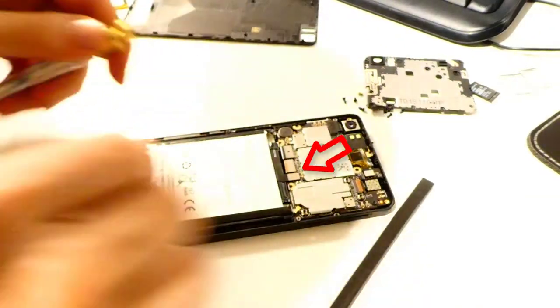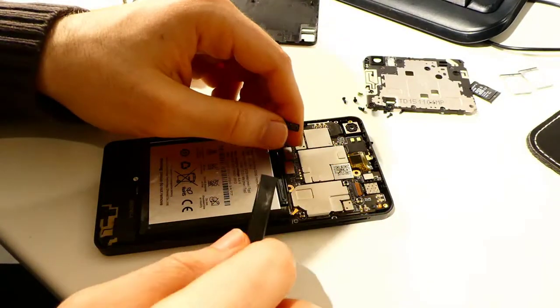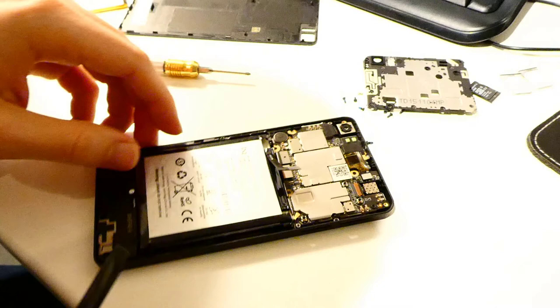Remove the back plate and you can now unplug the battery. The battery is glued to the phone. Use a plastic tool with slight force and do it very slowly to avoid any damage to the phone.